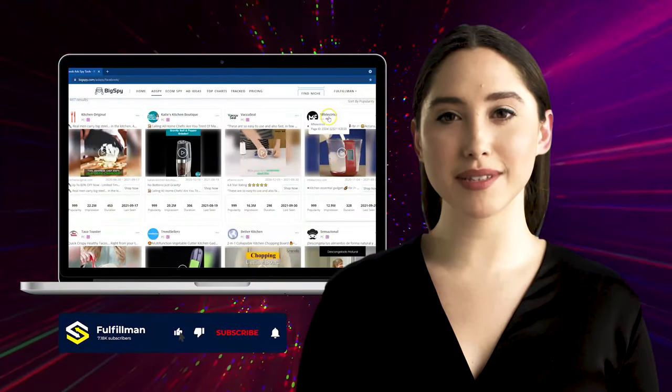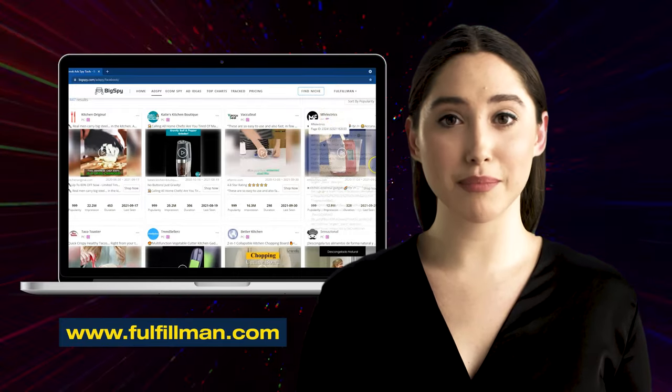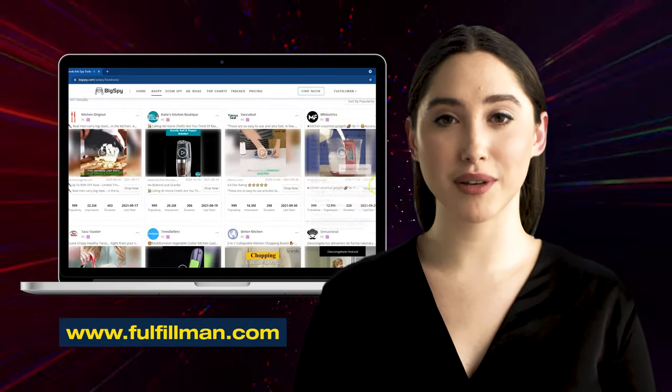Hi viewers, welcome back to the Fulfillment YouTube channel. The first winning product is a Kitchen Measuring Cup Scale from the online store Emphilectics.